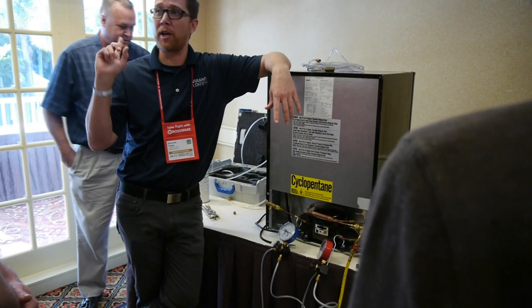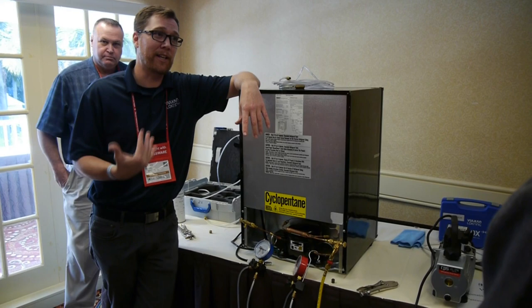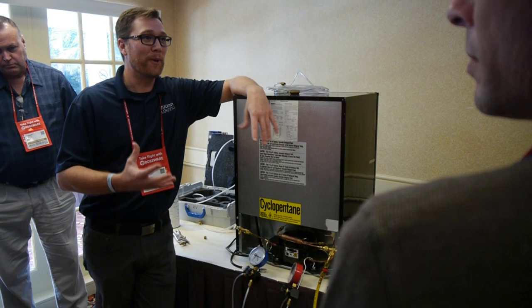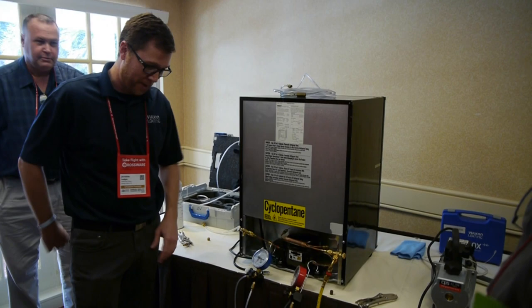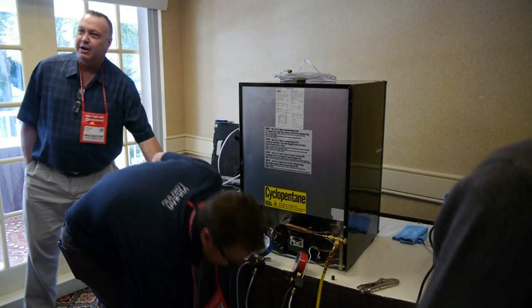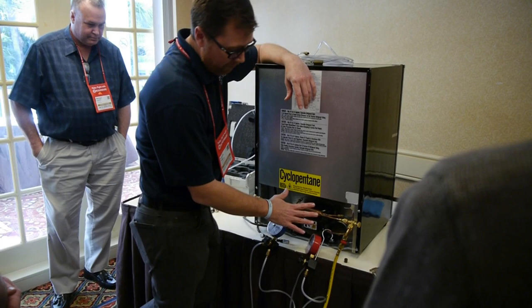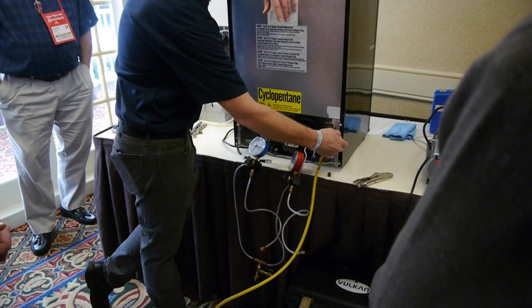We have plenty of direct ventilation and we do check the facility before we come. The amount of refrigerant in here and the volume of this room — there's no concern whatsoever that we'll get to a dangerous point. It's those more confined spaces like kitchens that you have to worry about. This also proves it's not that horrible — it's not going to blow off on you. The system is charging up and will come on in a second and then we'll continue.